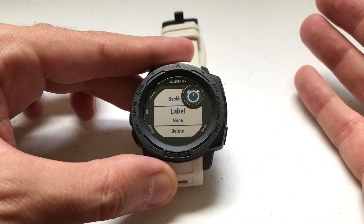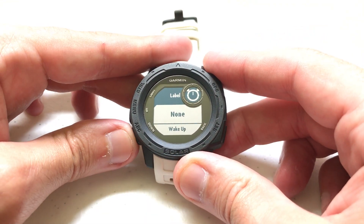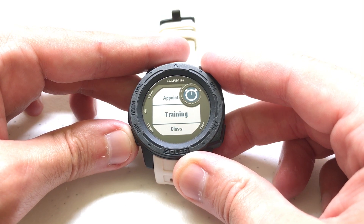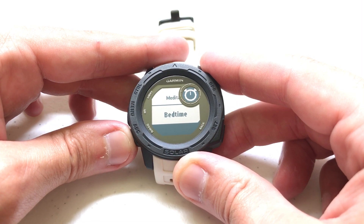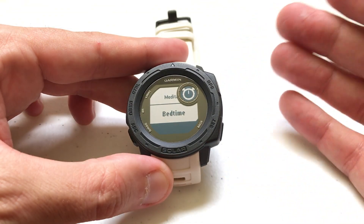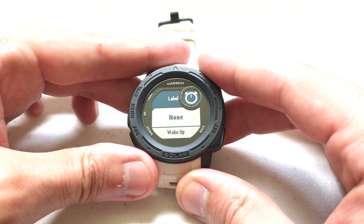Now this is one of the things that's a little bit lacking on the Garmin Instinct watch. They do give you the ability to label the alarm — if I press GPS I can go in and label it. Options are: wake up, workout, reminder, appointment, training, class, meditate, bedtime. Those are my options. But what they don't give you is the ability to put a custom label on the alarm, which to me is a little bit silly. They let you do custom activities, rename your locations, rename all kinds of stuff on this watch, but the one thing you can't do is create a custom label.